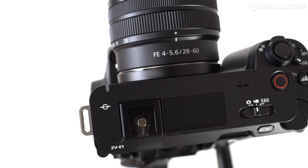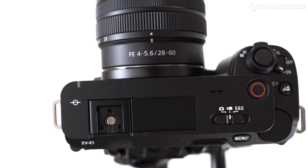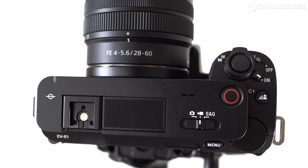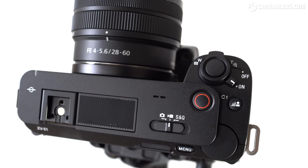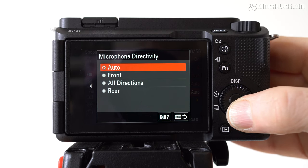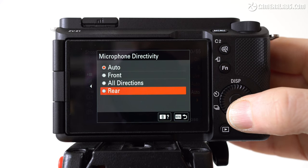On the top left of the ZV-E1 is one of Sony's multi-interface shoes, complete with the extra pins to support digital audio accessories. To its right is a three-capsule internal microphone which allows you to switch between patterns. There's an auto mode which records sound from all around unless a face is detected, at which point it will concentrate on sound coming from the front of the camera. Alternatively, you can manually select front, all directions, or rear for when you're narrating behind the camera.